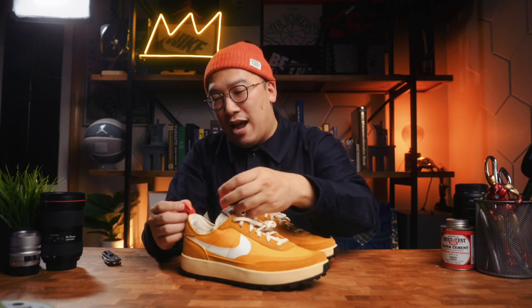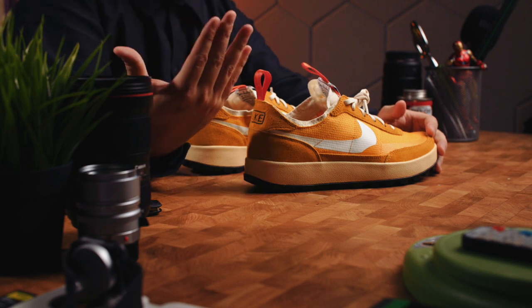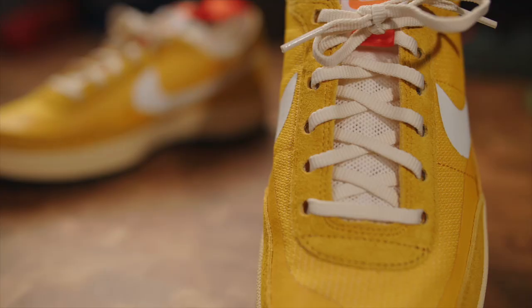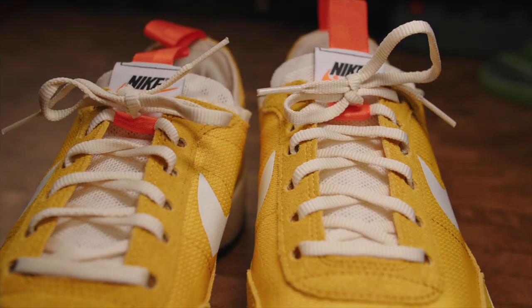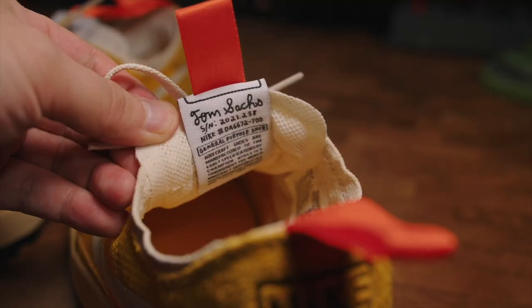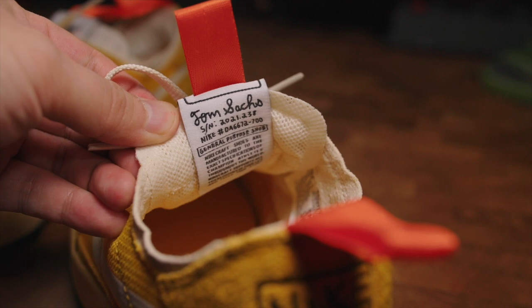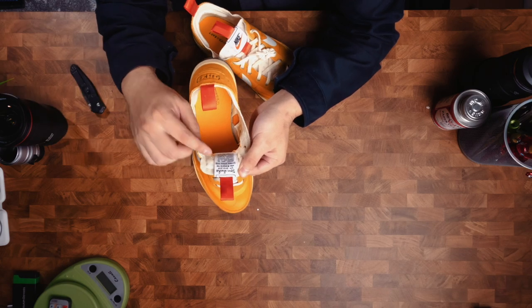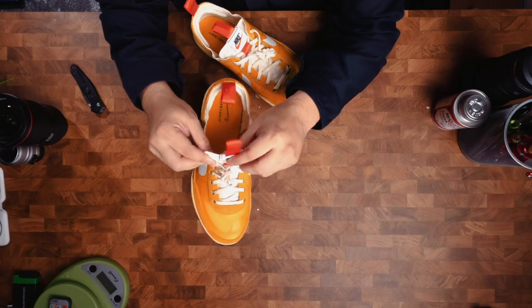You get this orange herringbone nylon tongue pull tab that you can use to put your sneakers on — both aesthetically pleasing and very functional. The tongue itself is a cream mesh that I really like, with a white tongue tag featuring the Nike swoosh. The pull tab runs through it, and on the back you get Tom Sachs's signature as well as a serial number on pretty much everything he makes — in his handwriting, which is really cool.